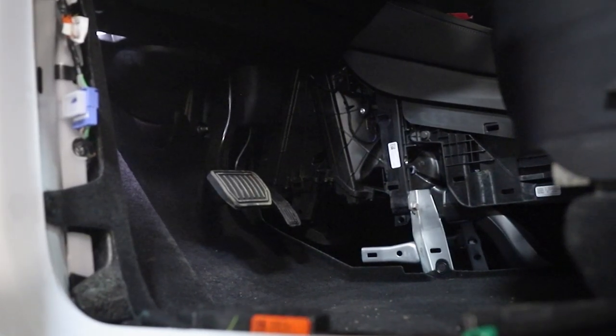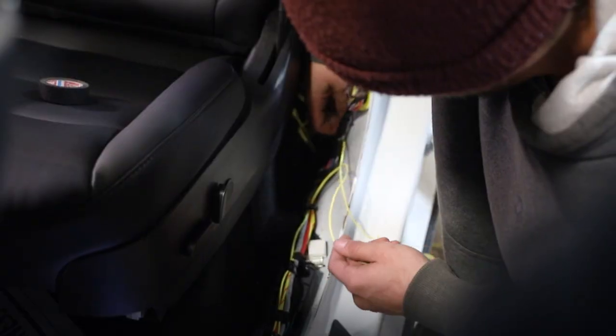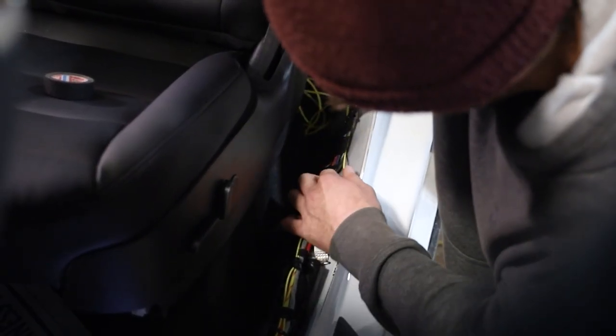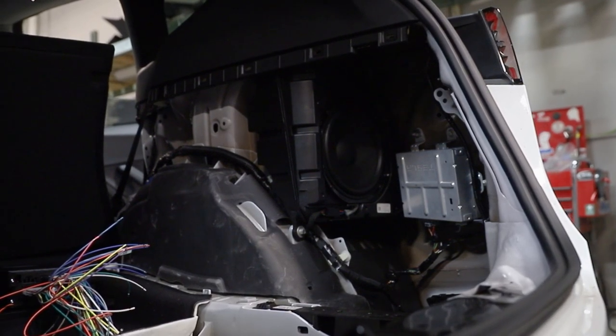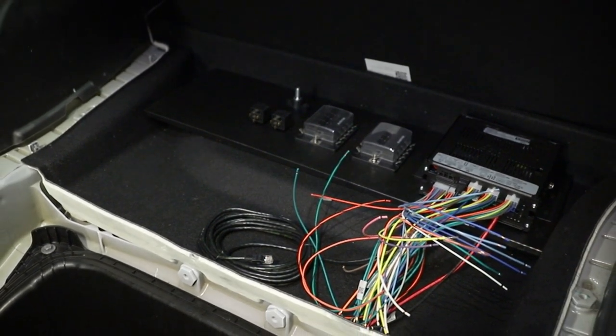We've got the interior pulled out to help with running wires, and then we've got the back torn apart. We're going to be able to mount our electronics area, our fuse panel for our radio and our blueprint controller.